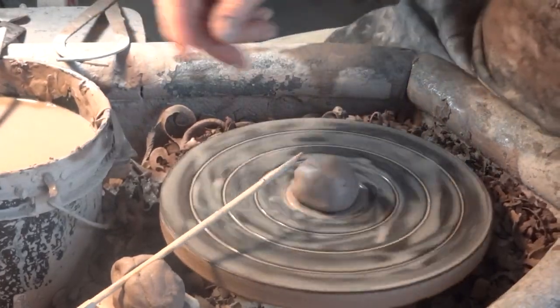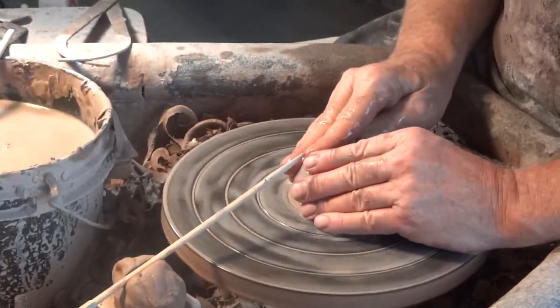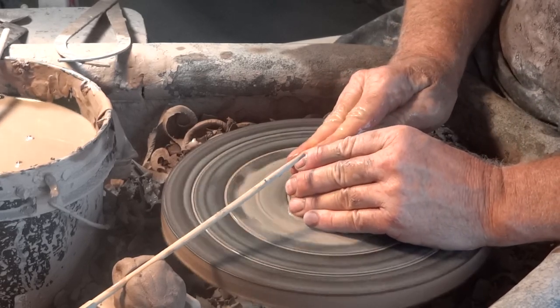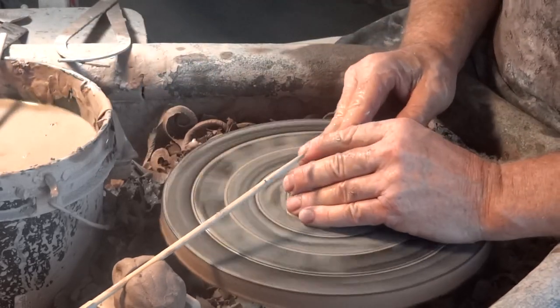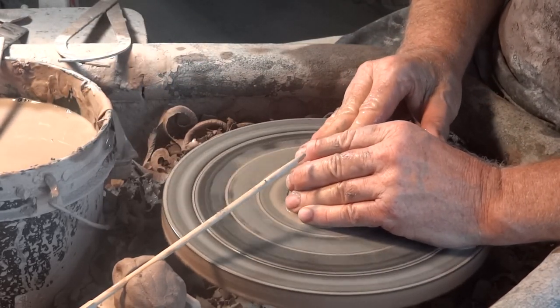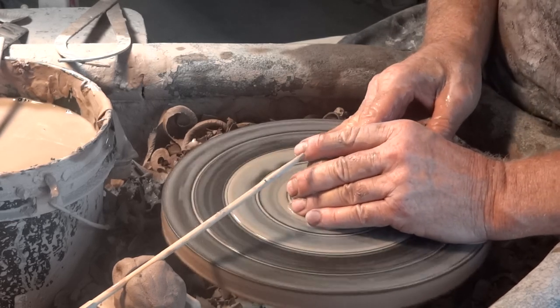If you've never eaten an egg in this way, you don't know what you're missing. It's very comforting, you know, to have a boiled egg. A boiled egg — it's in the shell, it's cooked in the shell.